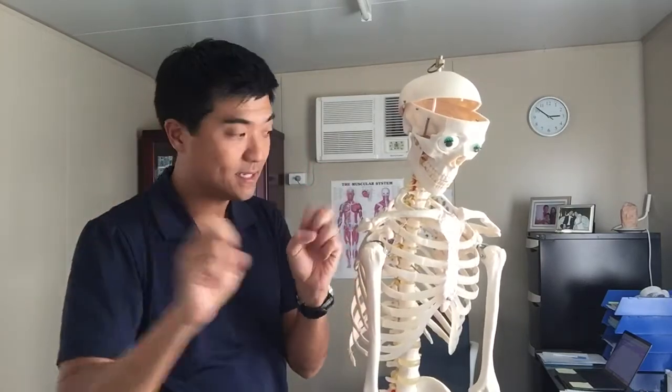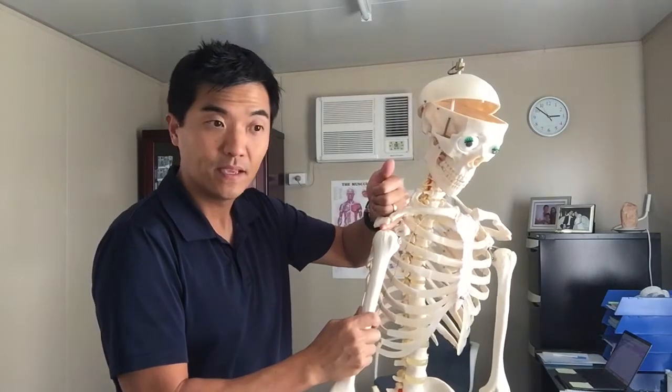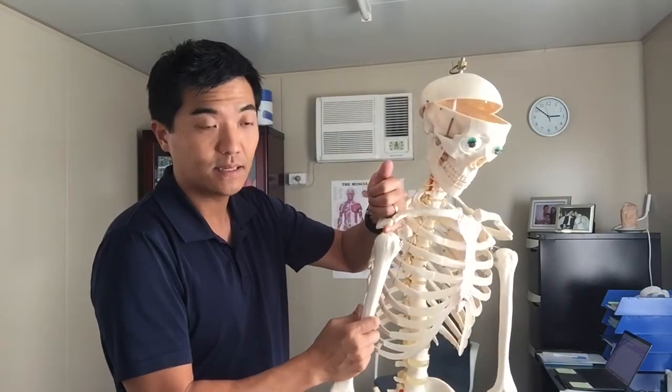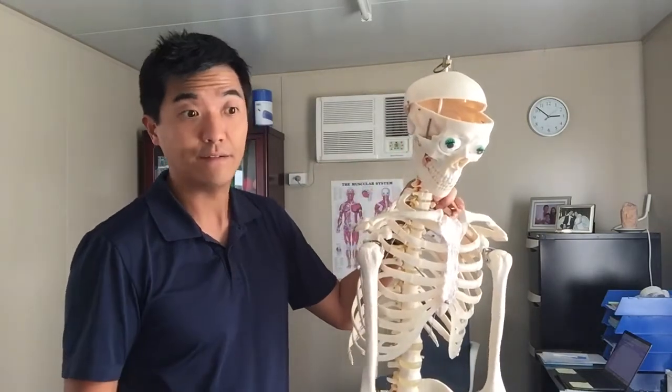And of course, on top of all that, you have your bursa — you hear about bursitis — because that's supposed to stop the tendons rubbing on the bone. But if you reduce that space and you stay there long enough, this is the rounded shoulder posture that people get from doing lots of push-ups and not doing enough stretching. I always say to people who do lots of gym workouts, you'll never stretch enough — you've got to always stretch.